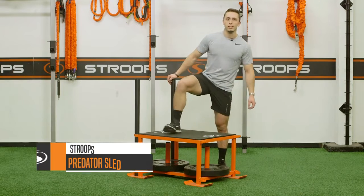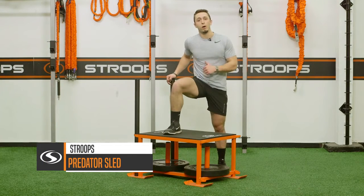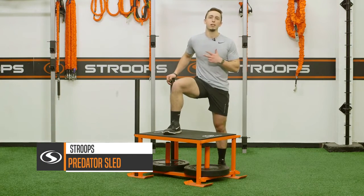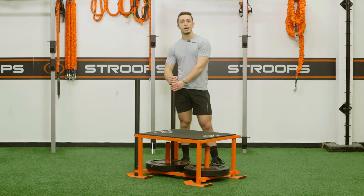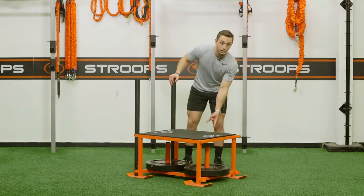The Predator Sled by Stroops. This is part sled, part plyo box, and part slastics anchor. Without weight in it, the sled weighs 90 pounds and you can plate load it at the bottom.